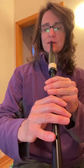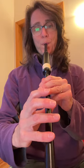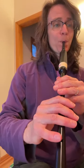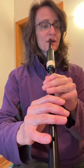Try that with me. One, two. And one, two. And one, two.